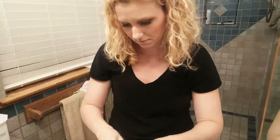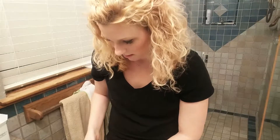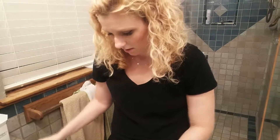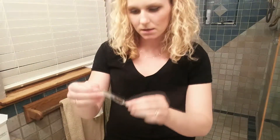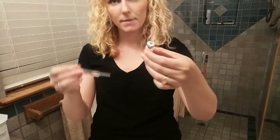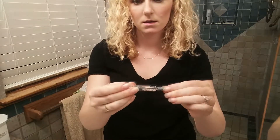I'm going to get my alcohol swab and clean the top. All right, so let's mix up this Gonal F powder with this liquid. I'm going to take the cap off.